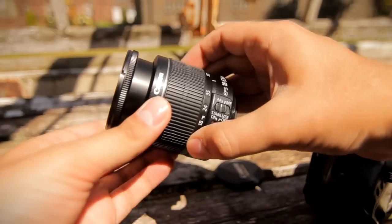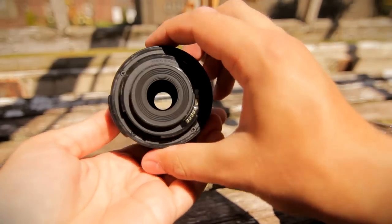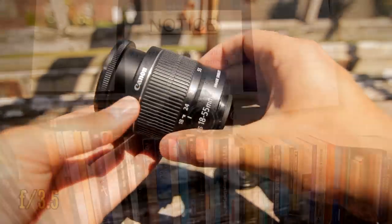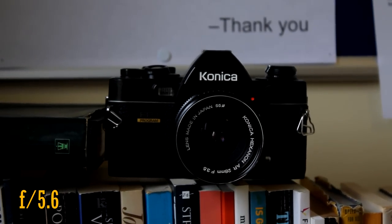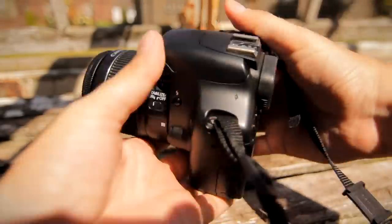But you soon start to notice problems. It only has a maximum aperture of f3.5-5.6, so it doesn't let in much light. It gets darker as you zoom in, as you can see here. So you often have to use a high ISO on your camera, and so your pictures often look a bit grainy.